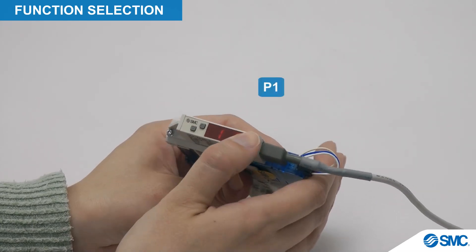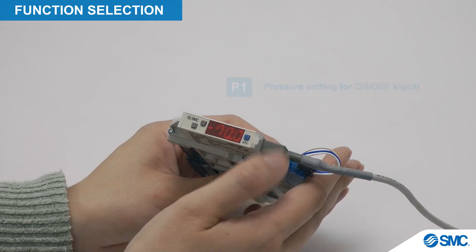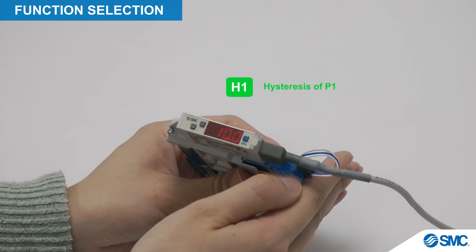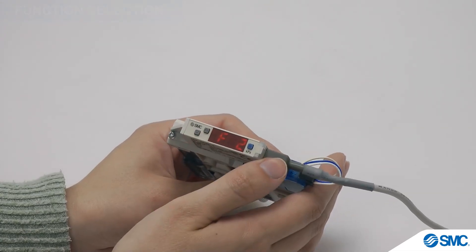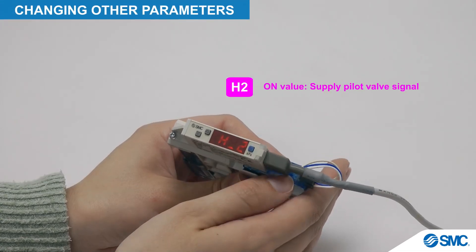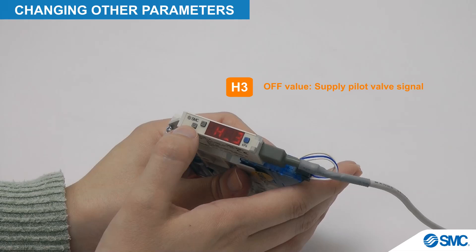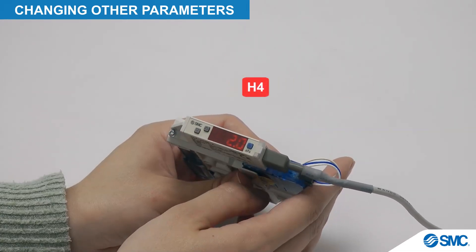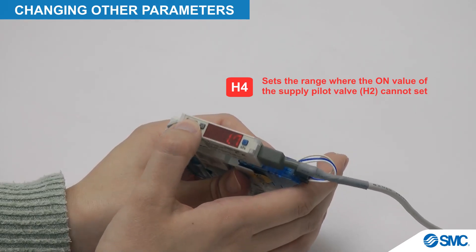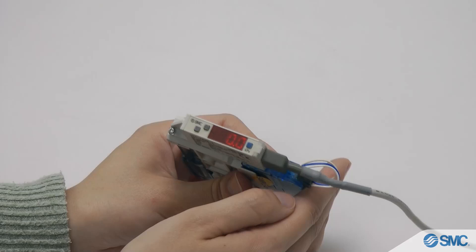Pressing the S button again shows the P1 parameter, whose set value can also be changed here using the arrow buttons. The H1 parameter can be shown and changed in the same way. Use the arrow buttons in function select mode to display F2 for the OUT2 settings. Press the S button for the H2 parameter — the set value can be changed by the arrow buttons. Press the S button to save changes and display the next parameter, H3. Again, the set value can be changed and saved as before. Press the S button for the H4 parameter — set value changes made by the arrow buttons are saved by pressing the S button, which also returns to function selection mode.